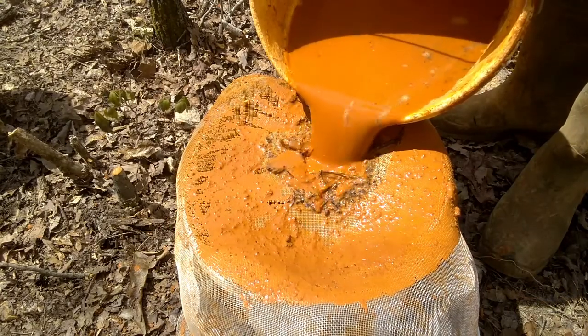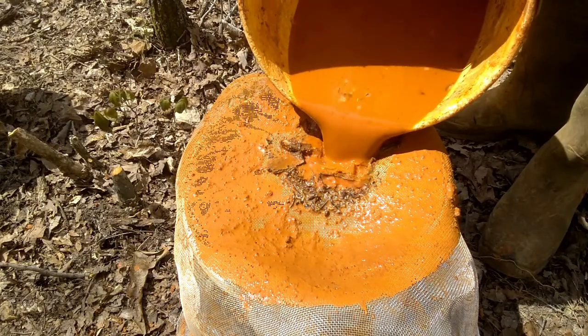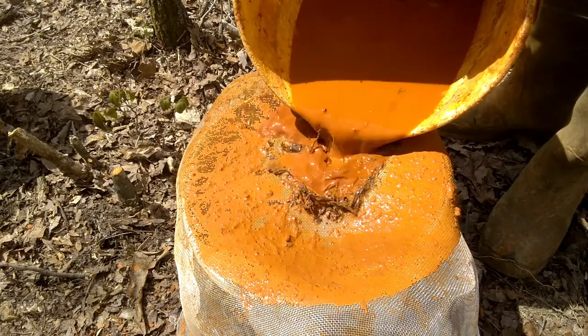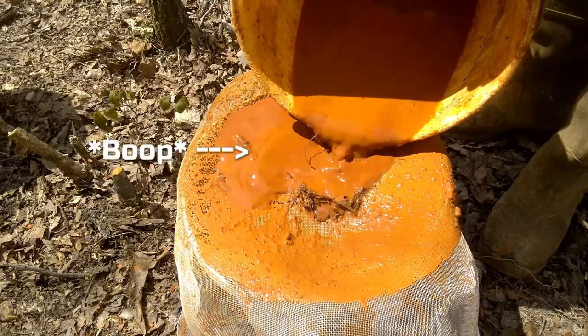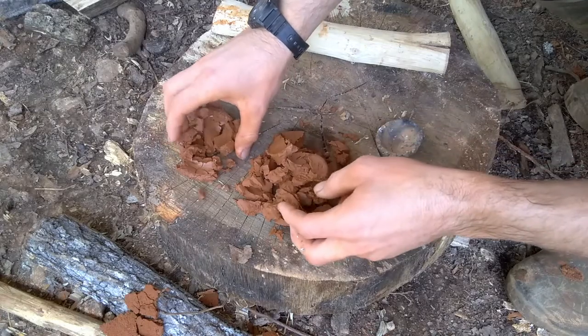You can see in mine there's all sorts of debris and root pieces and random leaves. Depending on how much liquid you have, when the screen starts getting clogged with things that are not organic debris, go ahead and stop. You can use what's left in the original bucket as practice clay, but at that point it's a lot of gravel and sand and silt, which doesn't dry or fire well.